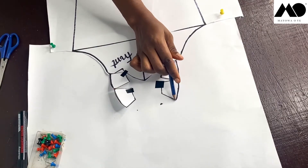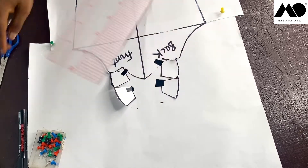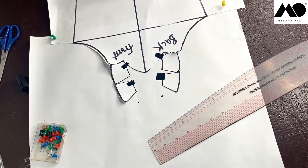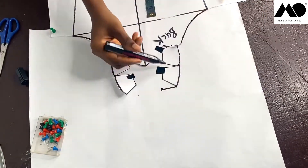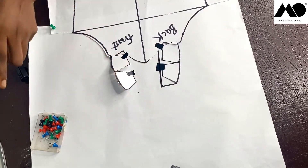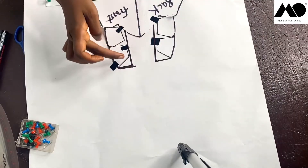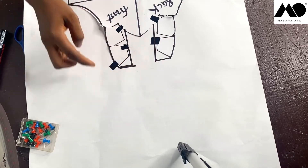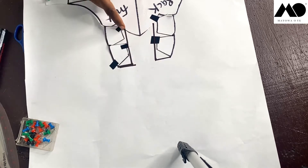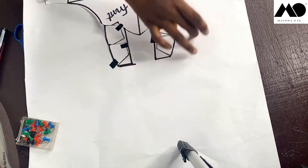Connect the line from here to this point and draw a straight line upwards. Remember to make sure everything here measures one and a quarter inches, and do the same for the other side. Make sure the straight line measures four inches, then check the other one too, and cut it all out.